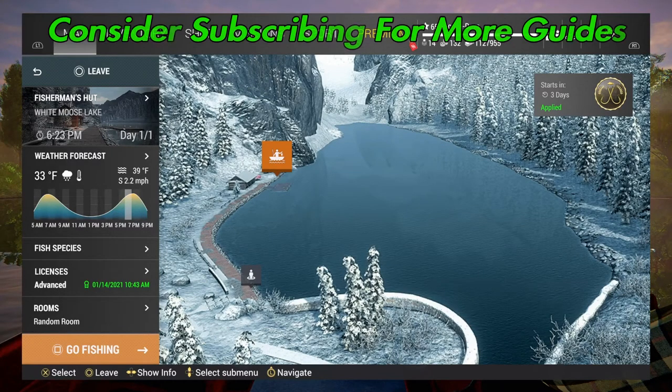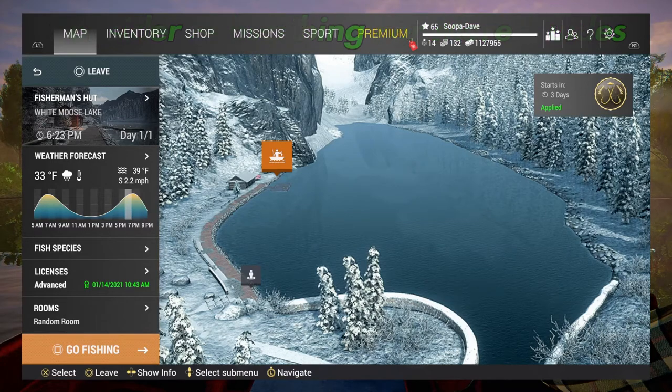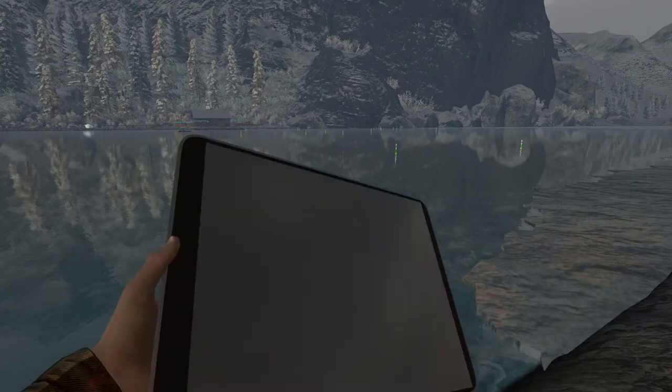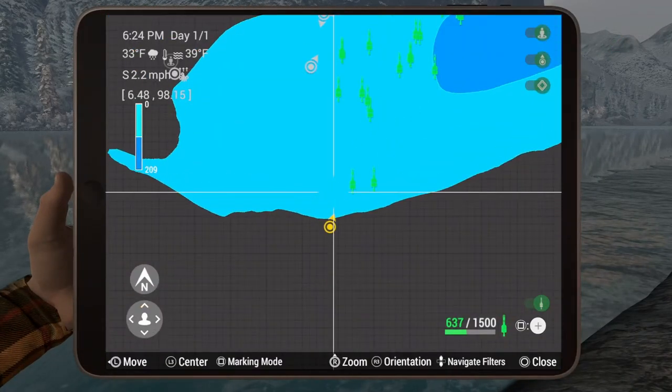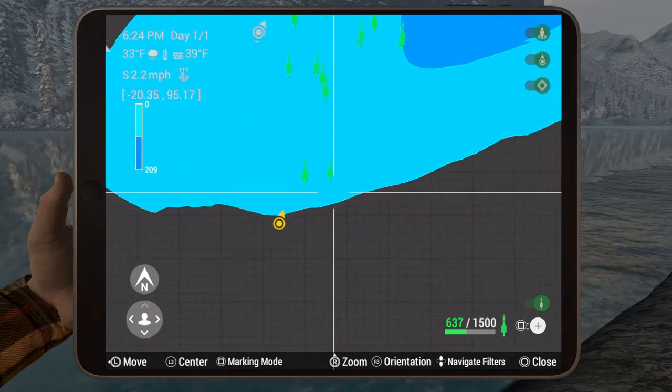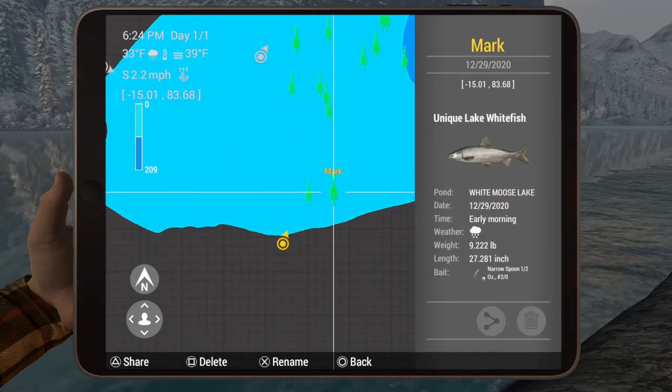Welcome folks to White Moose Lake, Alberta, Canada for the unique lake fish. When you come in, you're going to want to go to — if you're looking from the dock — the right-hand campfire. I'm going to show you the marks here for it. I want to give a special thanks to Rex, who actually caught this and then sent me the marks.